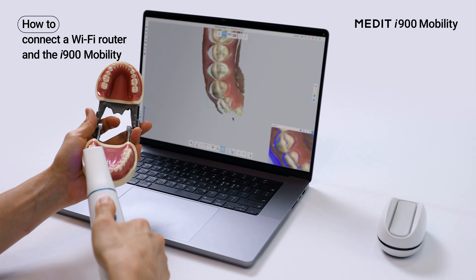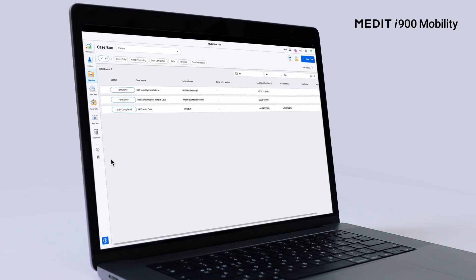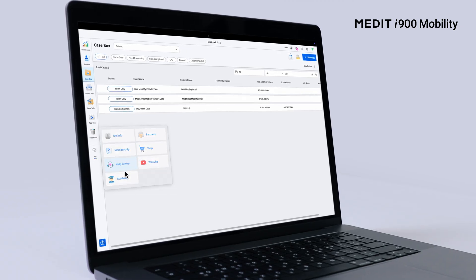This completes the installation of the Medit i900 Mobility. For more information, please visit our Help Center.